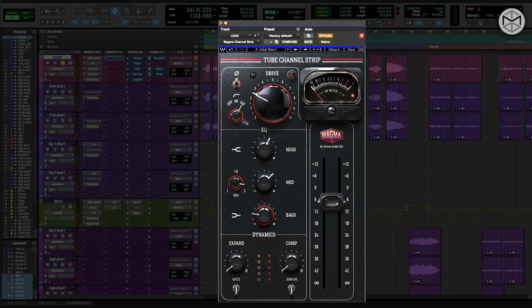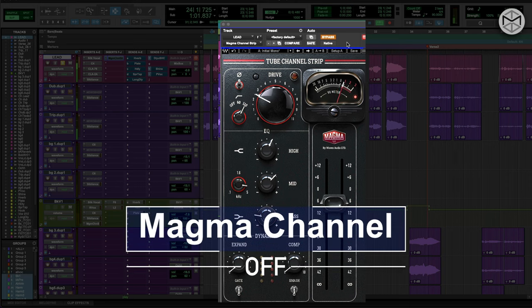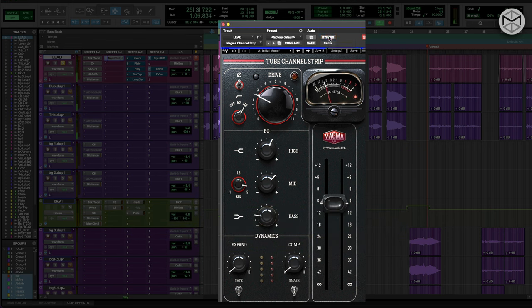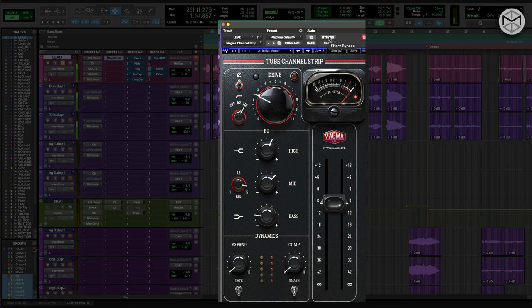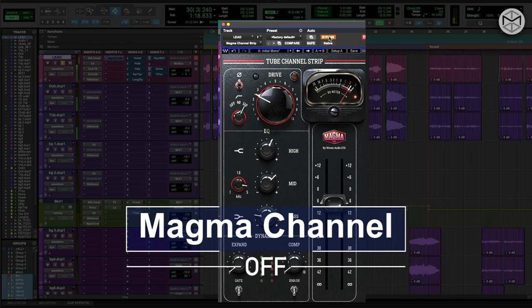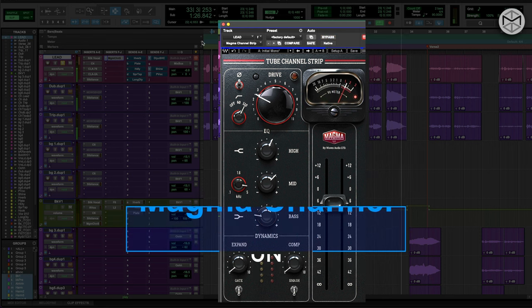In this instance, I have applied a high-pass filter at 110 Hz, gave it 2.8 dB on the highs, 5 dB at 4000 Hz, and actually removed a lot of bass drastically. This is the vocals without the Magma tube, and then I will engage it along with the performance. Our vocals are now sounding way more closer to the finish line.